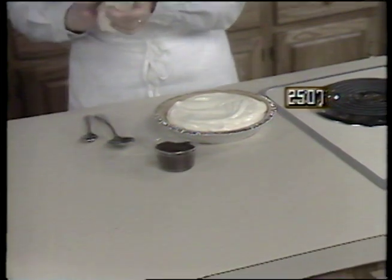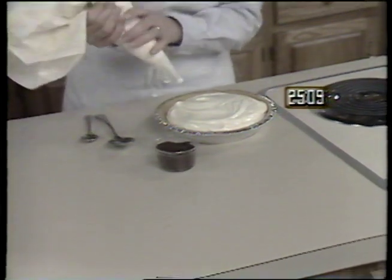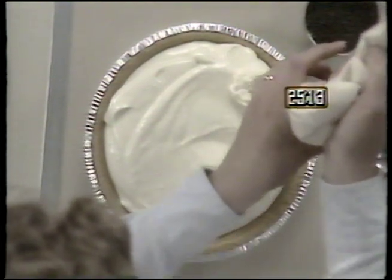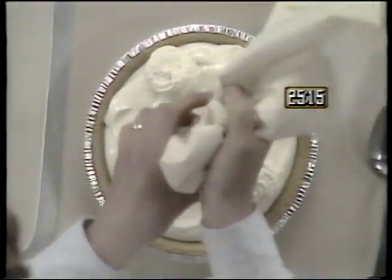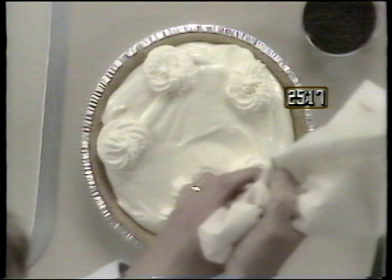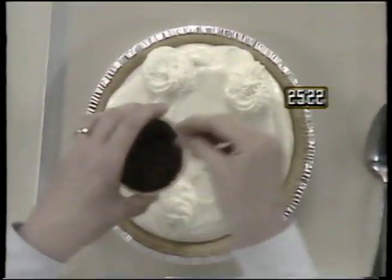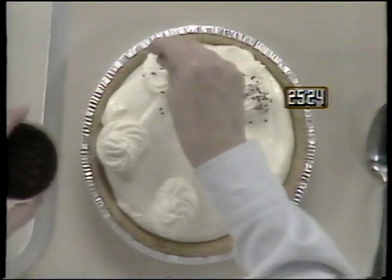If you choose, decorate with whipped cream rosettes and chocolate sprinkles. When you finish your meal, the dessert will be ready.